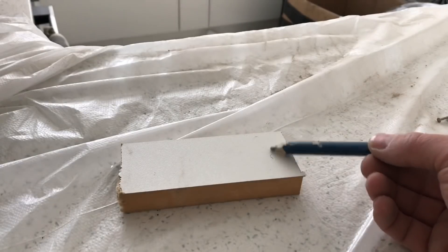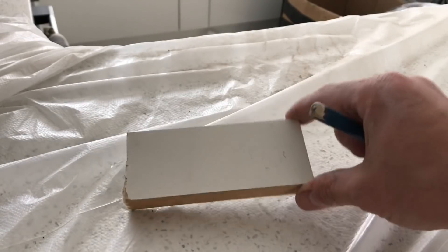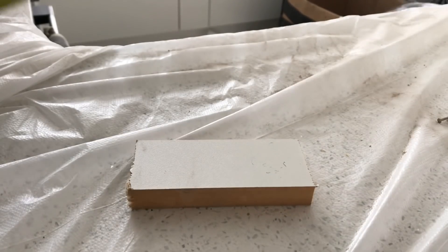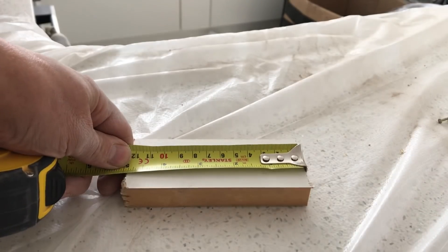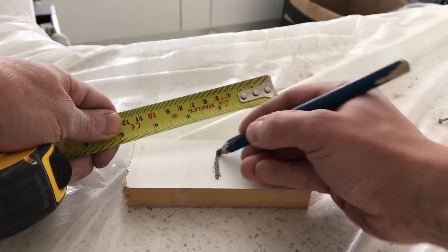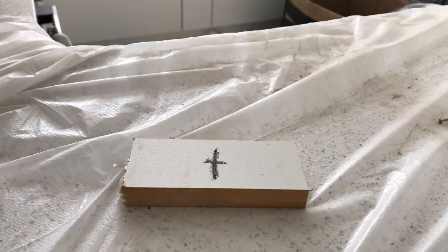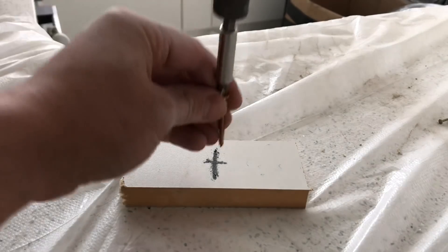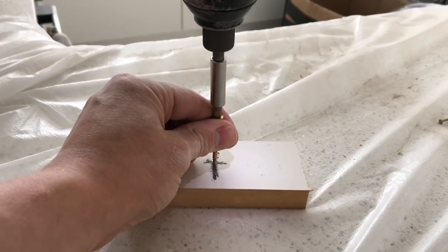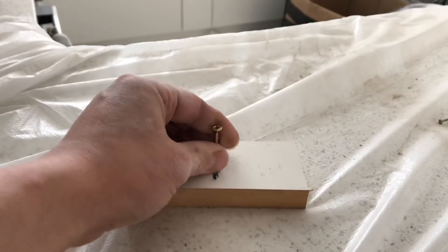I've just used an old piece of laminated MDF off an old kitchen, but you can use 2x1. You don't really want to use 2x2 because it's too deep. Next thing you want to do is measure the centre of this piece of wood, so you're looking at roughly 2 and a half inches there. Then grab a smallish wood screw and just start that off in that piece of timber.